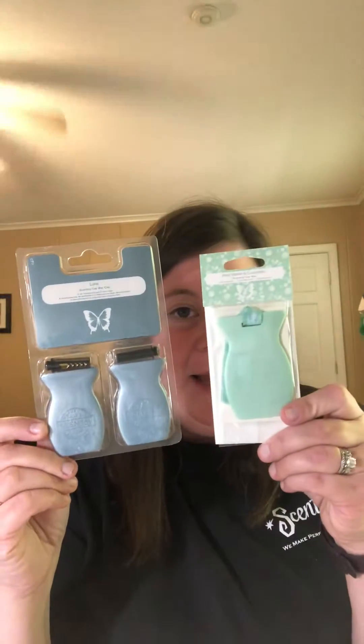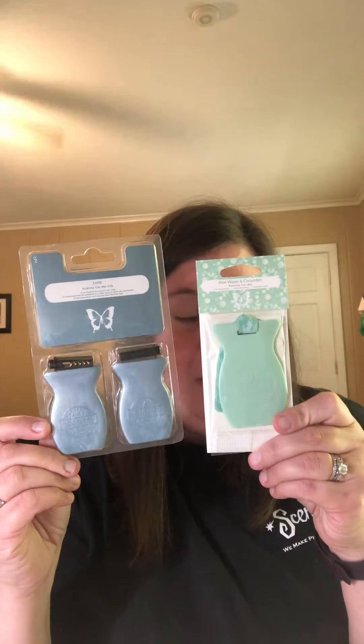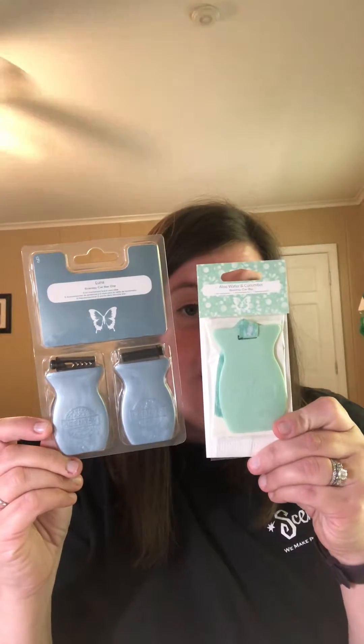So you can see the difference in the actual car bar — it is a lot smaller. These are the car bars that come on the ribbon and hang from your rearview mirror.